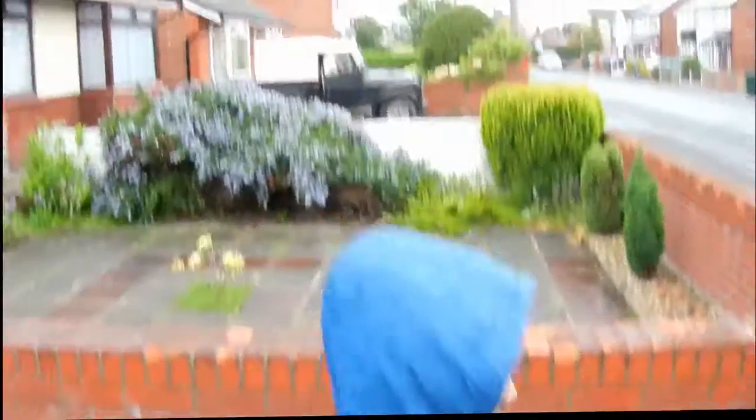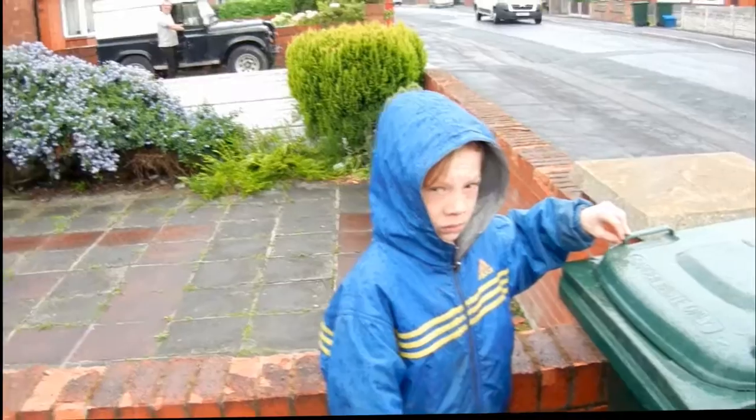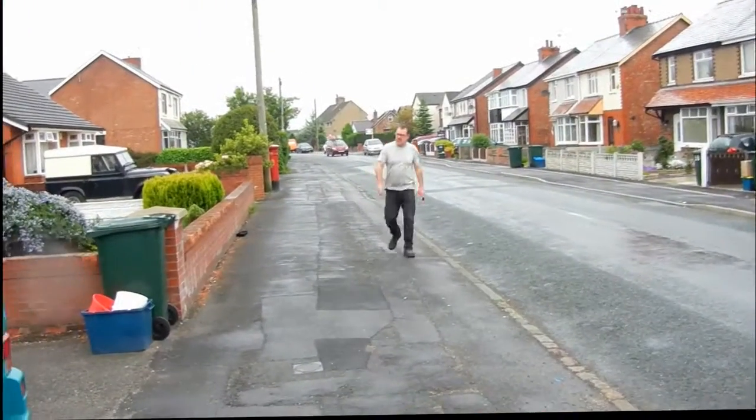Hi Ian, you all right? Do you want to be in on the experiment? Do you want to come and look at the experiment? Come and have a look. Ian's coming to have a look. Come on lads, only take a minute. You all right, Ian? We're just resourcing some renewable energy.